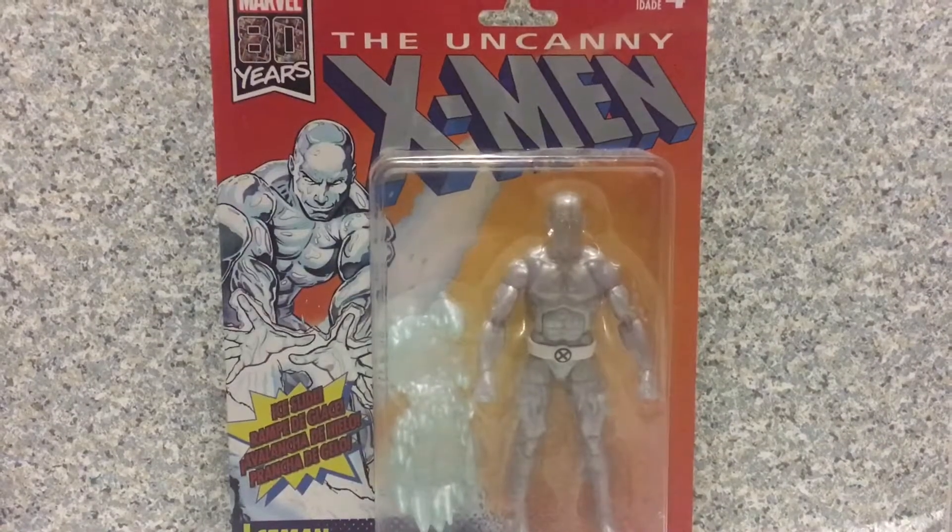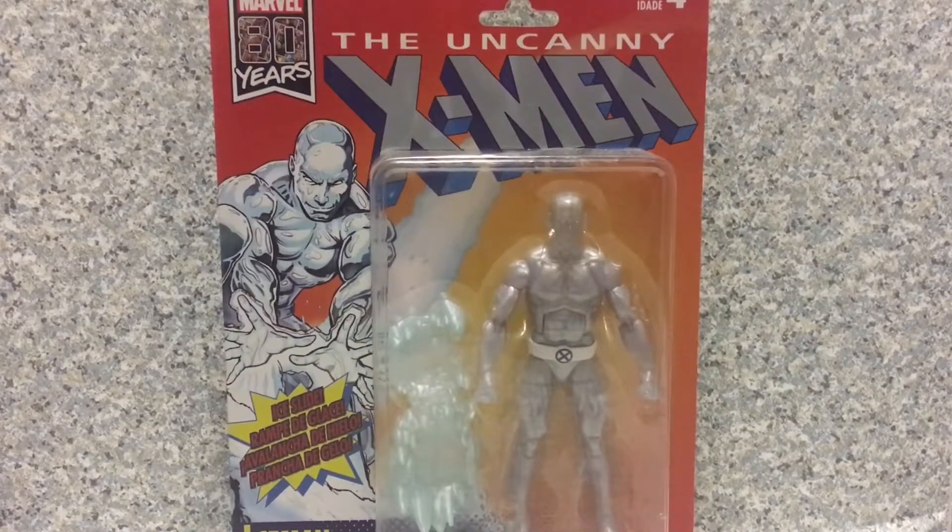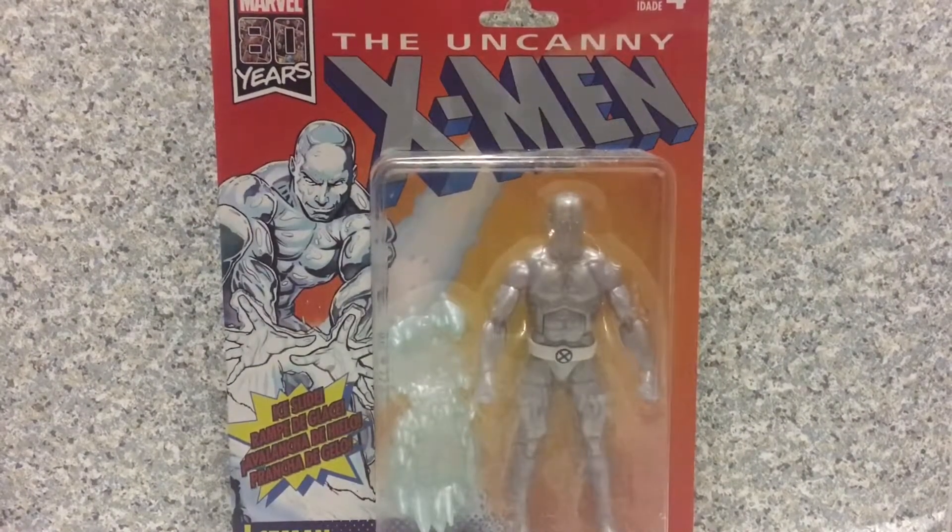Hello Trooper Leavers, this is JAR369, welcome back for another figure review. Today I'll be taking a look at the Marvel Legends X-Men Vintage Wave Iceman by Hasbro.